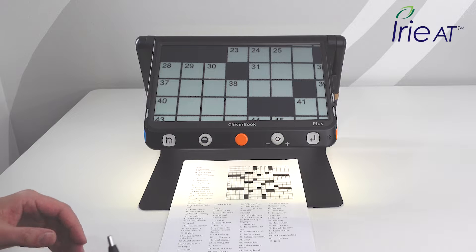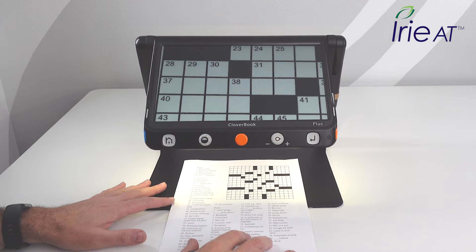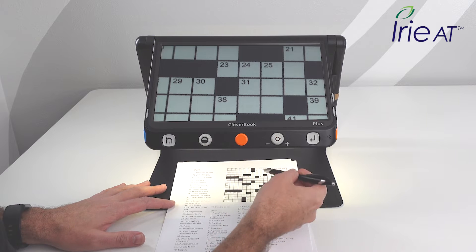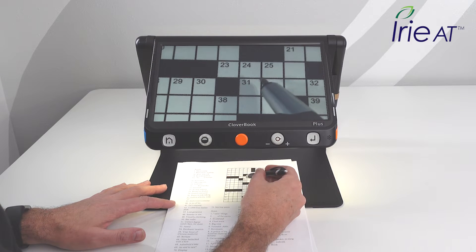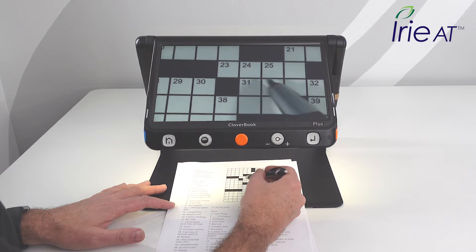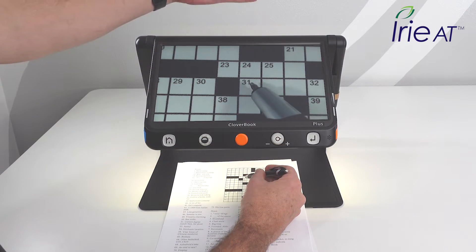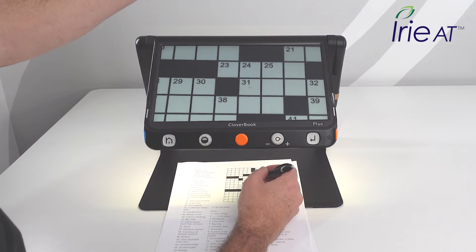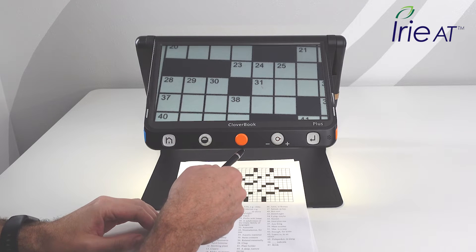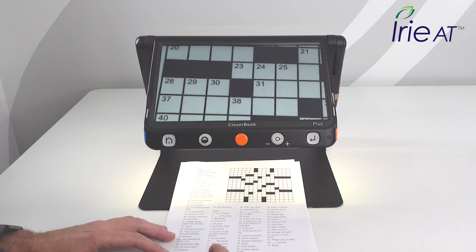I promised I'd get back to the distance camera and talk to you about writing and doing hobbies with the CloverBook Plus. So first of all, if you're going to write under a device, you're going to deal with two things. One is you're magnified, so your movements feel a little bit different — that you can't really change. The thing that's difficult is writing when the screen's way up there and your eyes have to go back and forth. Whereas with this one, you have the camera right underneath the screen, so you can just look straight through and you're just dealing with the magnified writing.